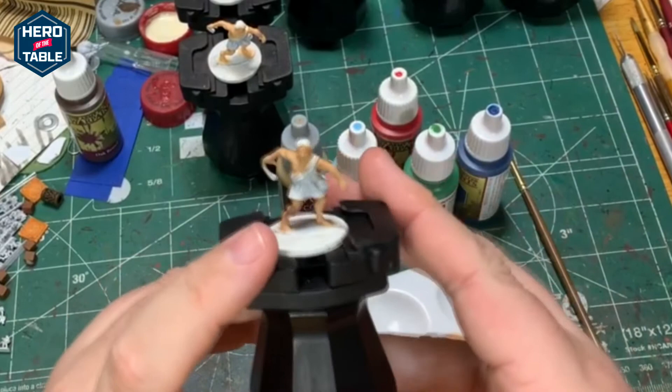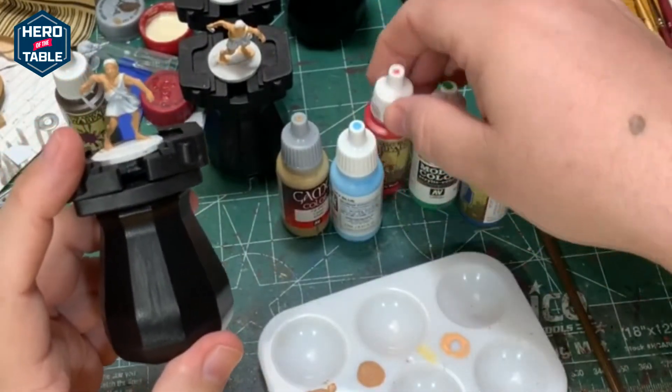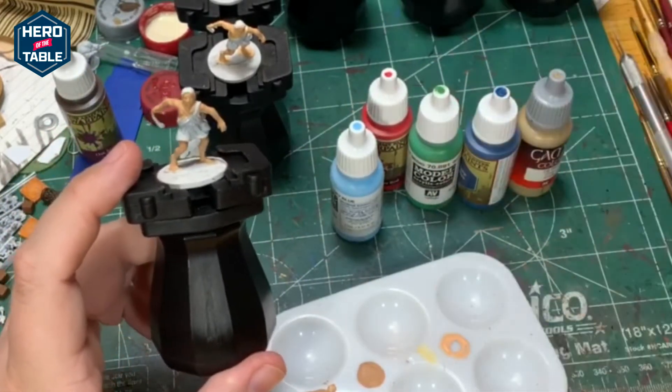Next up I'm going to paint their robes with a variety of colors. I've got a couple of blues, a green, a red, and a khaki. I'm just going to paint the robes with these to give it a nice variety of color.